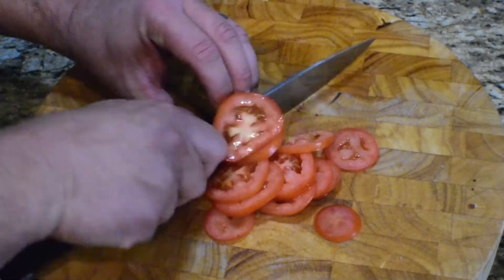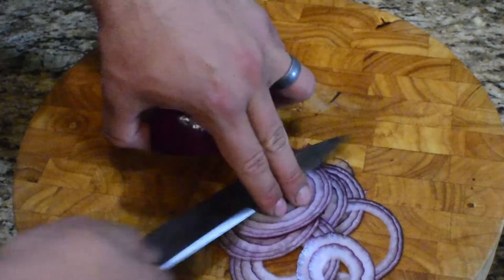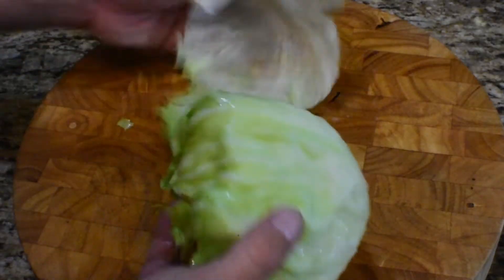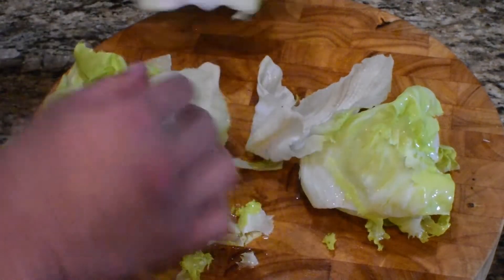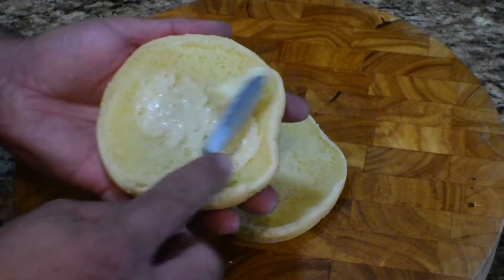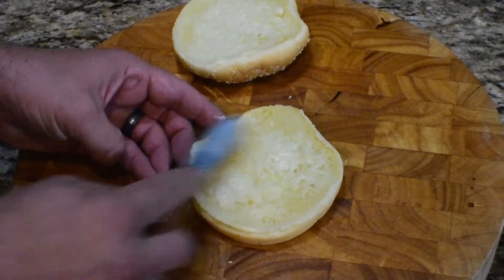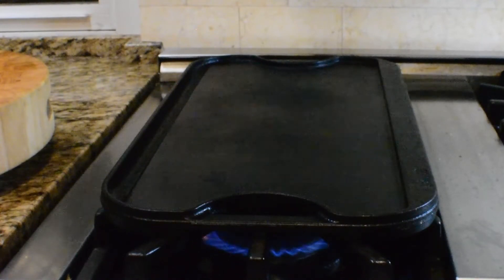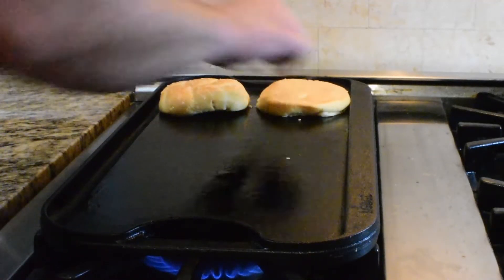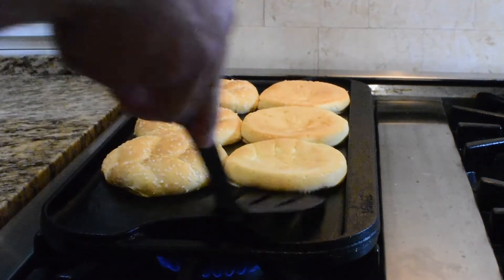In the meantime, get some tomato slices, red onion, and leaf lettuce. Going with the sesame Kaiser roll today on the buns. As usual, buttering on the inside, going to toast them up this time on our cast iron griddle again.